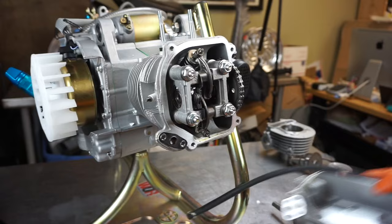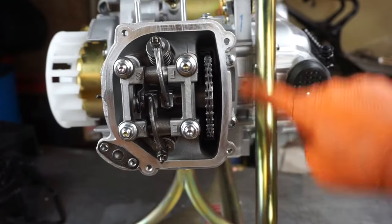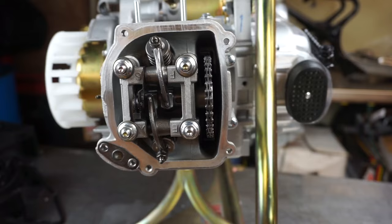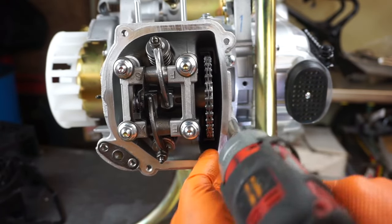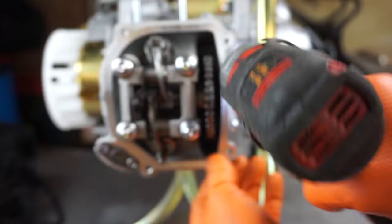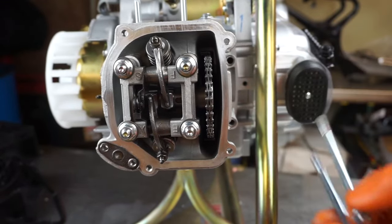Pull that off and set it aside. There are 8mm bolts there — I'm removing all of these with an impact. When you install, you definitely don't want to use an impact. At the top, more 8mm bolts — this is your timing chain tensioner.